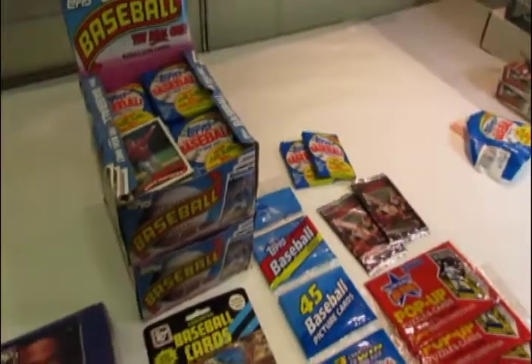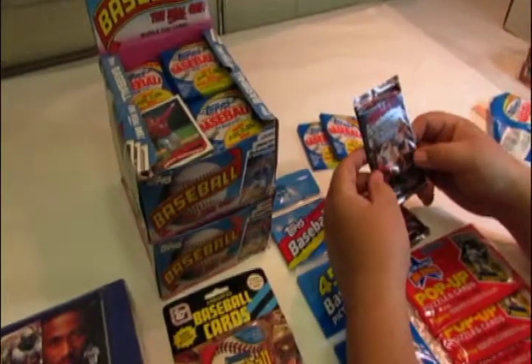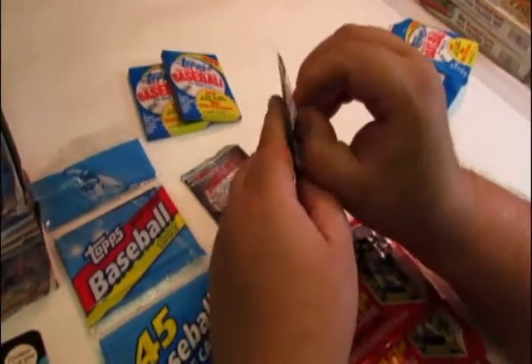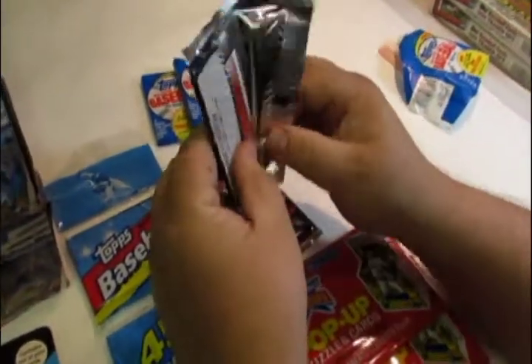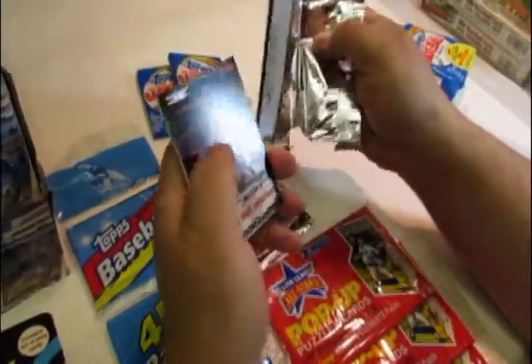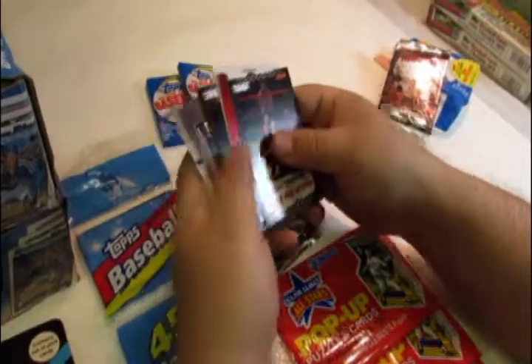Over the years the wax packs went away, and what they developed — what they thought was better — was the foil pack. It would open from the back just like the wax pack, but it would be made out of a foil material. You can just rip it open. If you notice it is kind of foily, and it would contain your trading cards inside.